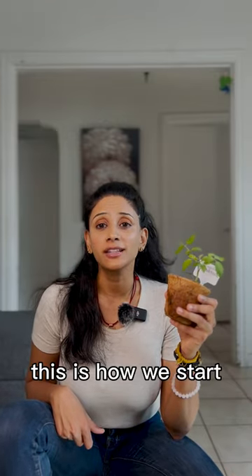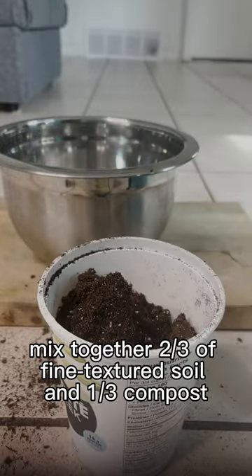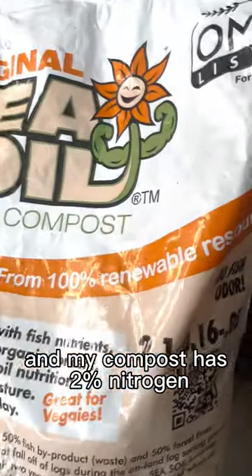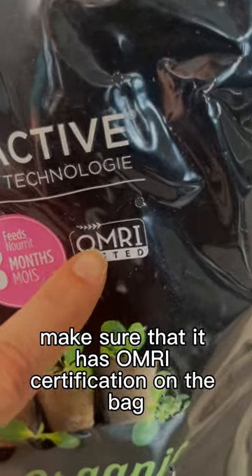Hey dirt magicians! This is how we start tomato seeds indoors. Mix together two-thirds fine textured soil and one-third compost into a bowl. I'm using an indoor seedling mix here and my compost has 2% nitrogen. If you want an organic mix, make sure that it has OMRI certification on the bag.